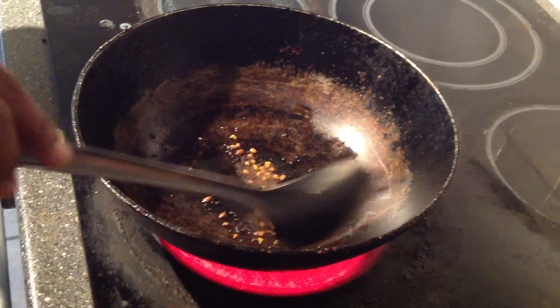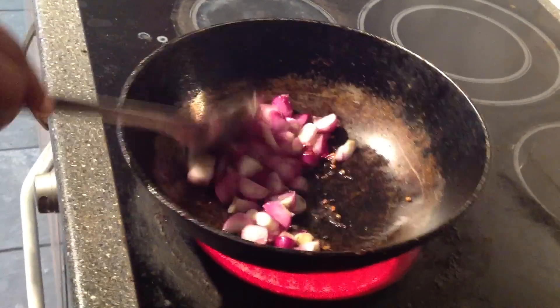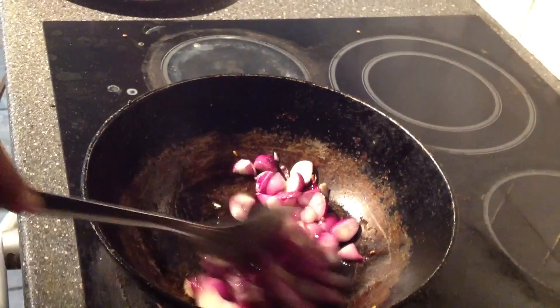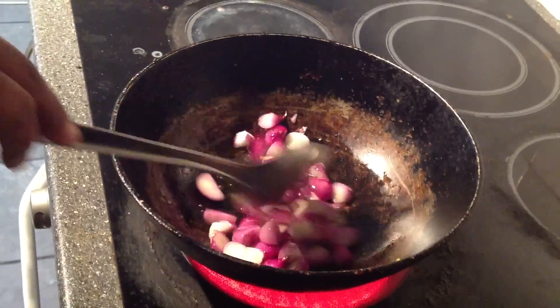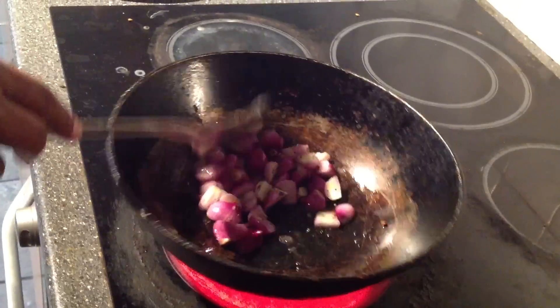Put it in the pan when you do it. Let's put it in the pan.